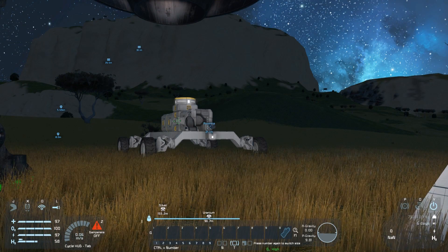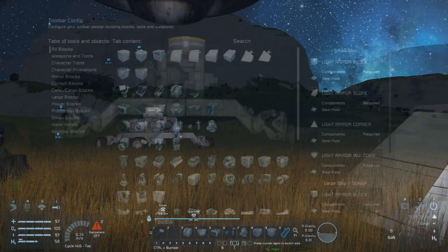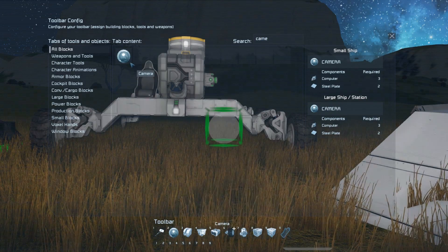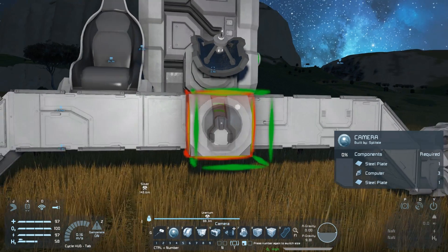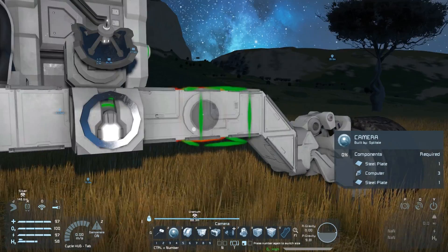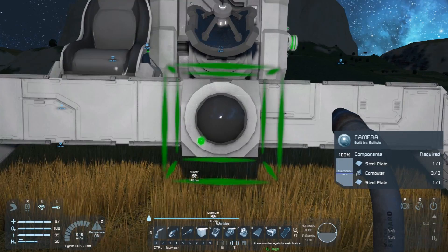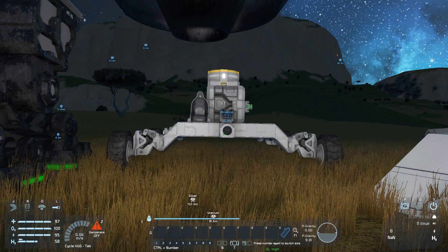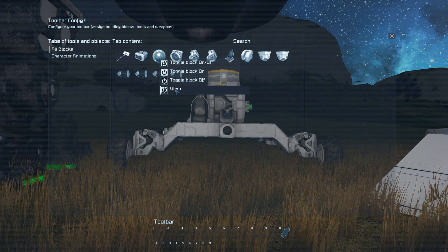Driving it without being able to look around isn't ideal so let's add a camera to the front so we'll be able to see exactly where we're going. The camera is another block that needs to be placed in the correct orientation — for small ships the little dot should be in the bottom left corner of your camera for it to be upright. Now just weld the camera in that position. We can then control the ship again and add the camera to the ship's hotbar with a view command — select this and you'll see directly from the camera at the front of the rover.